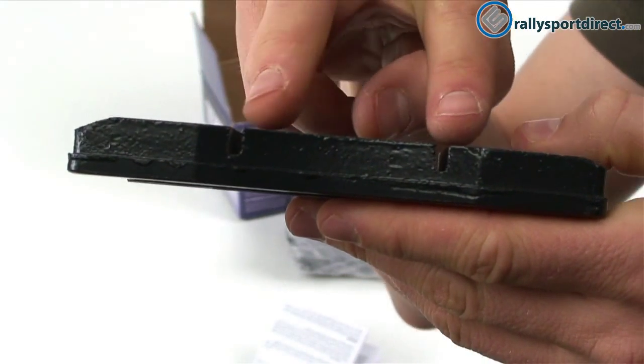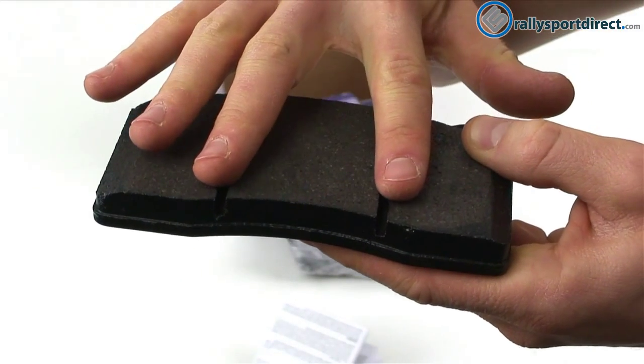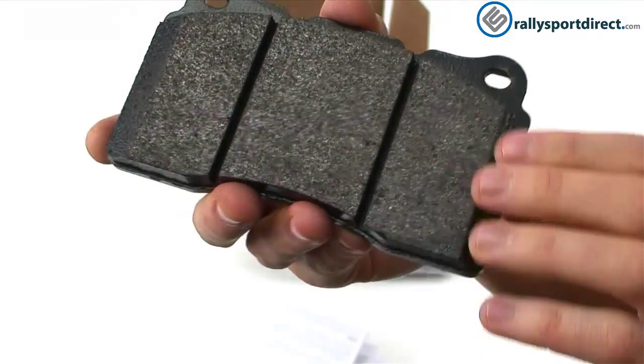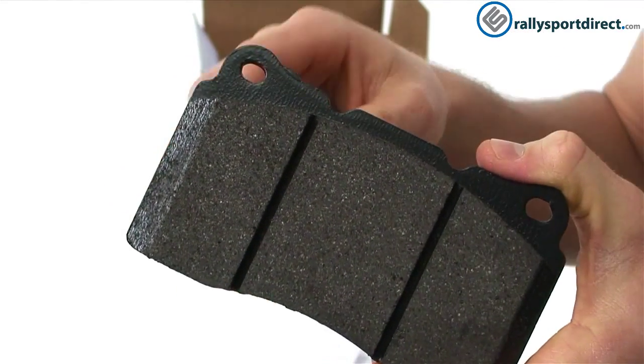Some of the features I wanted to point out: these channels — these really deep channels right here. This is going to help accelerate dust away from the face of the pad, giving you more consistent braking and overall better feel.